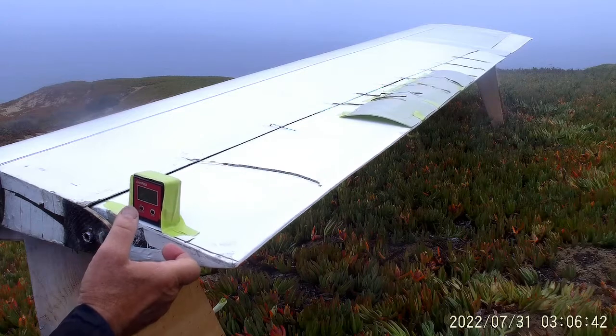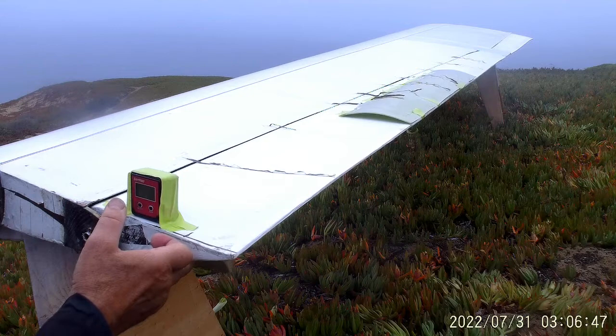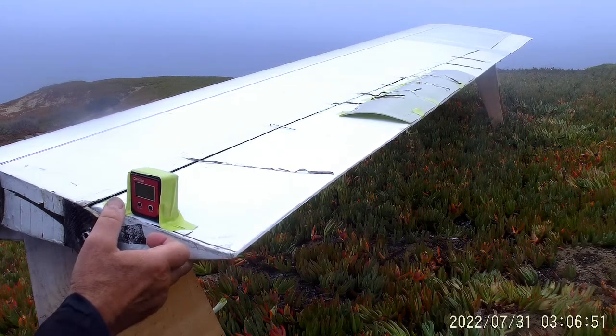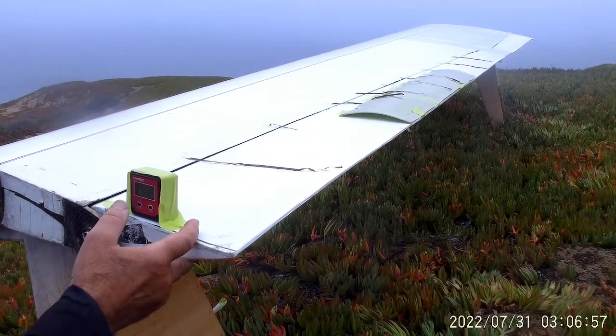The wind has died a little. We're down around 7 to 8 miles an hour. We had a lot of fog rolling in — might pick up in a bit. There's 9 miles an hour, 8, 7, 8, 8.5, 10 — so a little gust coming through.